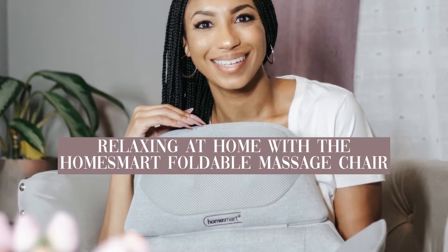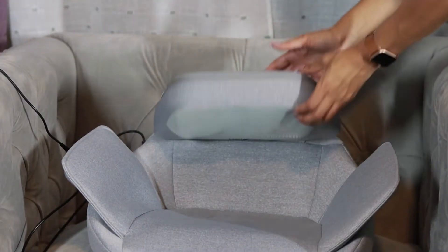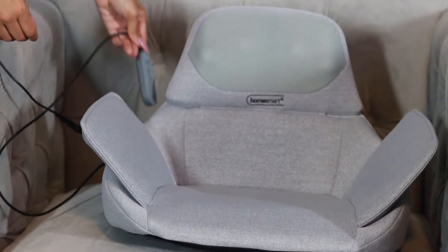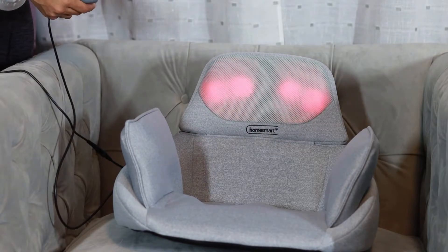Here's how I relax at home with my HomeSmart foldable massage chair from Shop LC. The foldable chair features an ergonomic design, a convenient hand remote, and three functions for the ultimate relaxation experience.